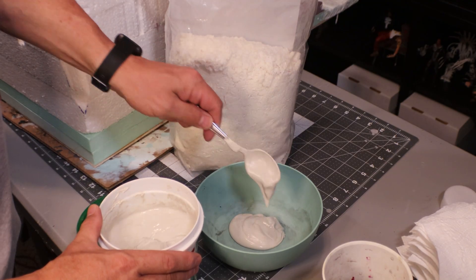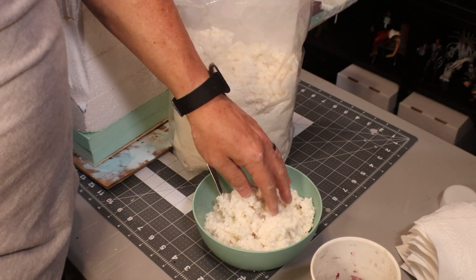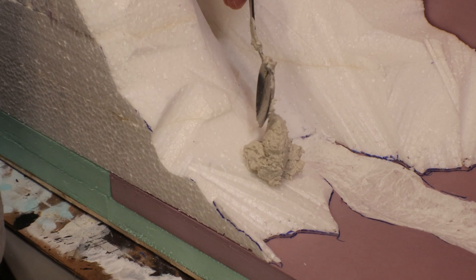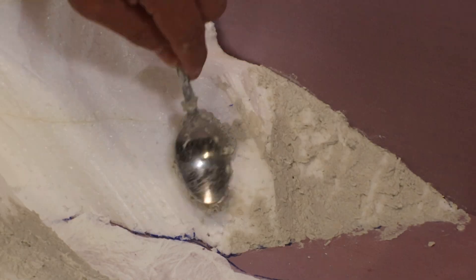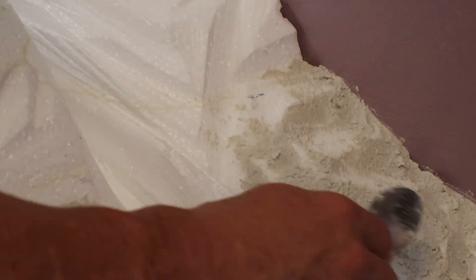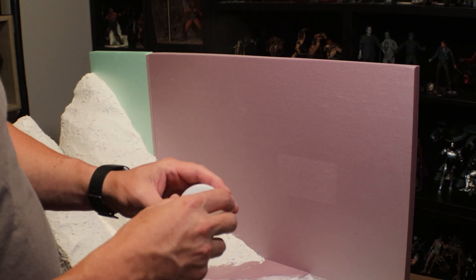To cover the EPS foam, instead of using that toilet paper technique, I'm just going to use some cellulose fiber that I've got. I'm going to put in some drywall compound with water and mix it up — it's more of a rock texture and it goes on very easily. You get it very mud-like so it'll cling and fill in all the holes of that EPS foam. It won't look like styrofoam when we're done with it — it'll harden and make a very solid surface.